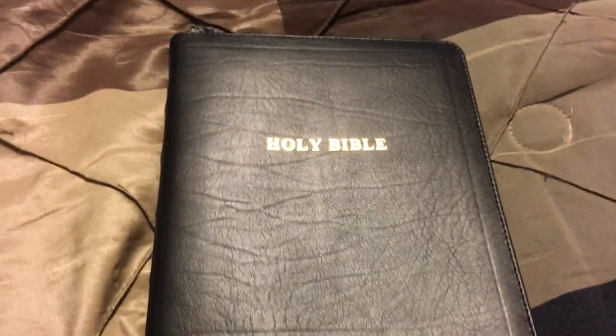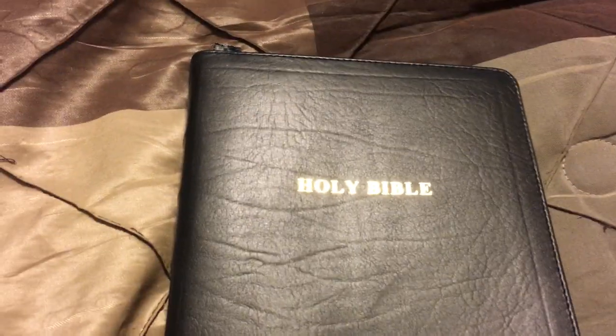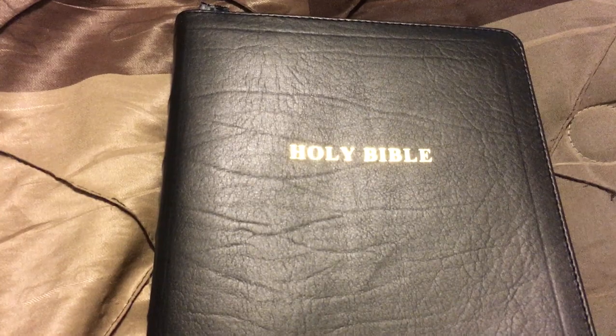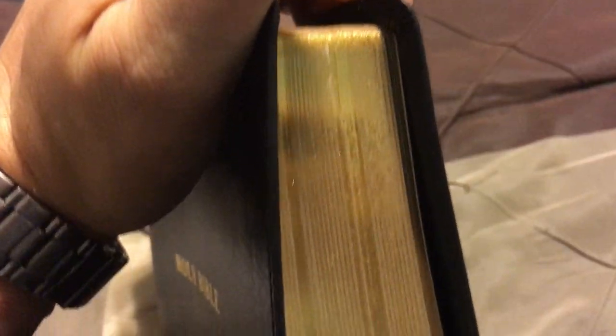So if you want a Bible that's exactly the same as every single person's with no difference and no uniqueness, you're going to look for a mass-produced Bible without natural materials. But you're not going to get that here. And looking at my other Thompson, most of it has rubbed off anyway, so it's not going to matter at all. It is beautiful.